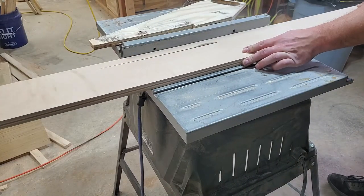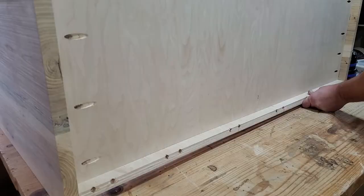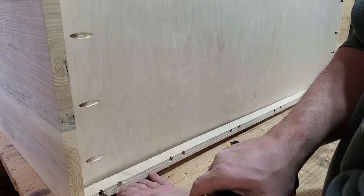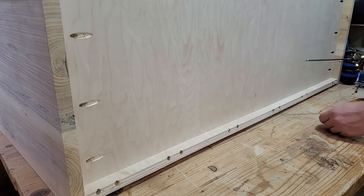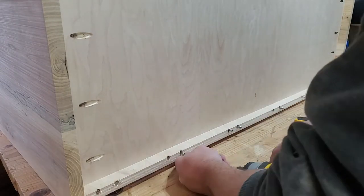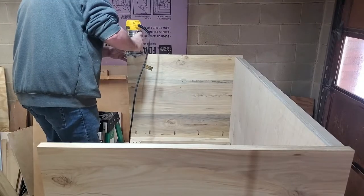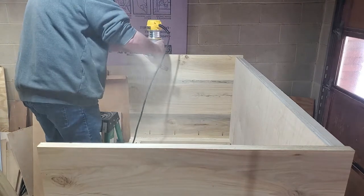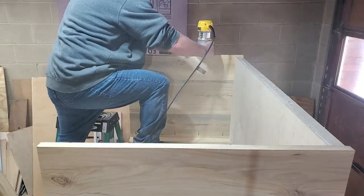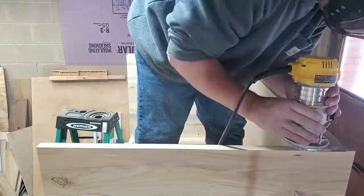Then I cut and installed a little support piece for the bottom towards the back side, since the backing is only going to be a quarter inch and won't provide much support. So I decided to add a piece of three-quarter inch back there to help support it against the floor. Speaking of this quarter inch back panel, it's a good time to go ahead and rout out a little lip for it to lay in whenever I mount it to the back of this cabinet.